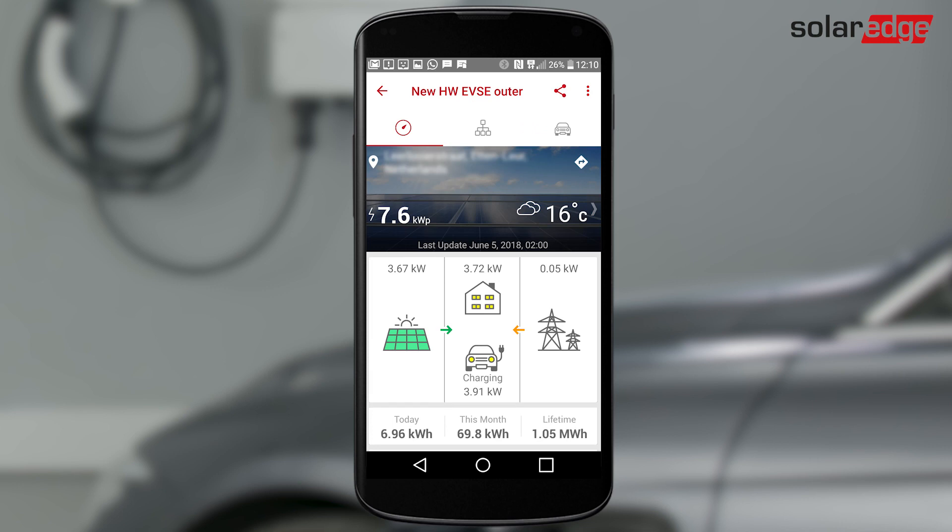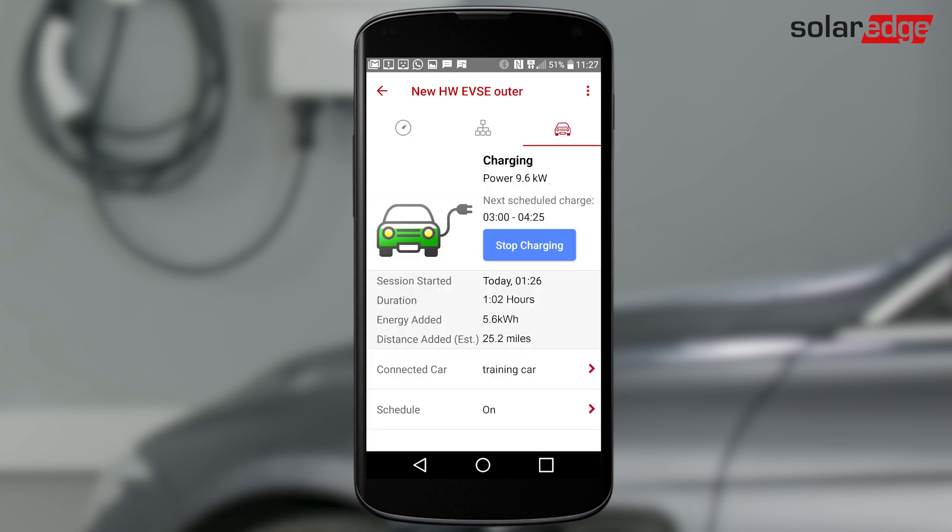To monitor charging, open the monitoring app and tap the car icon. During charging, you see a status screen with the charging session start time, duration, and energy added.